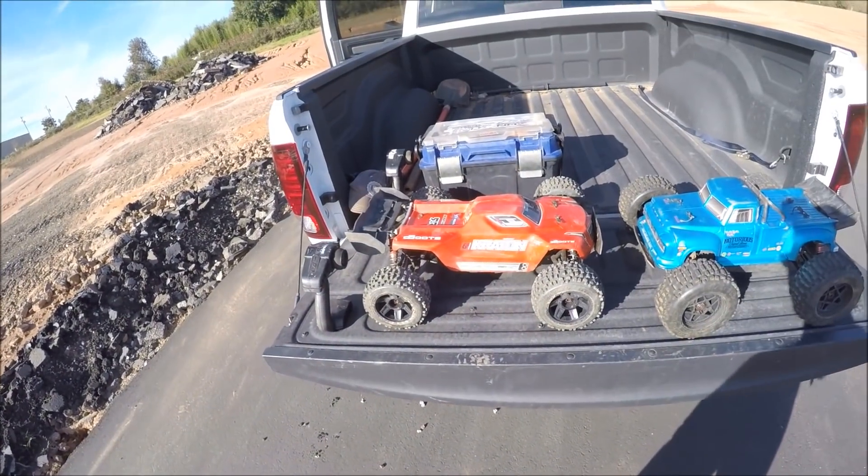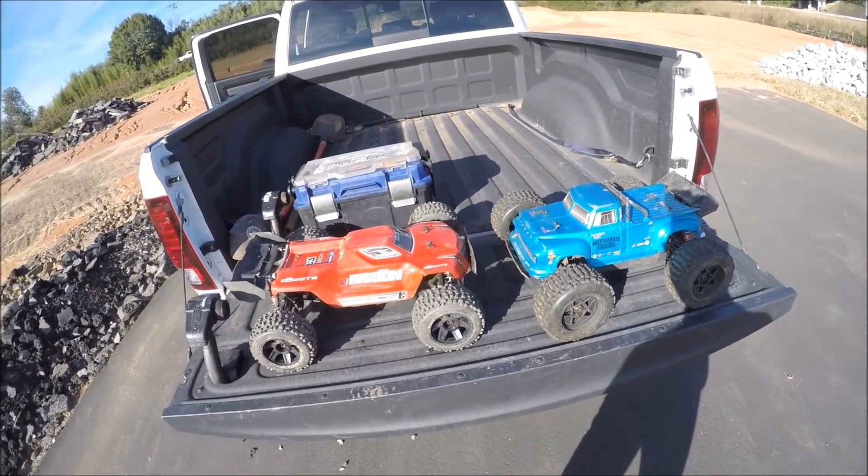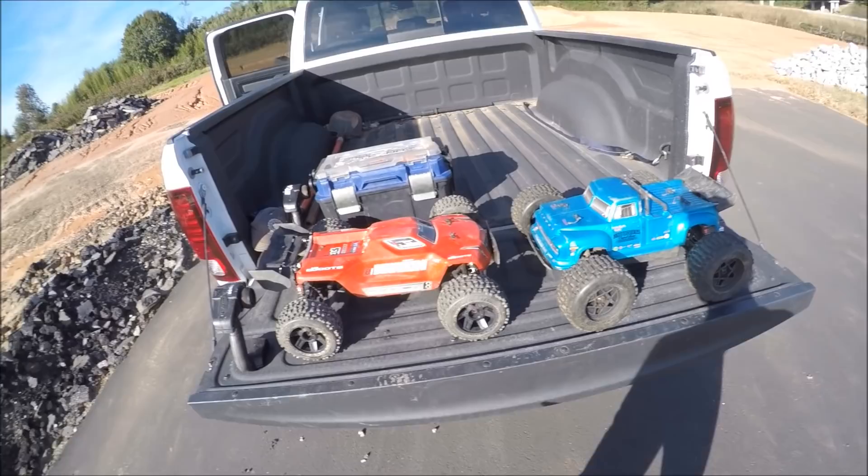What's up guys, I'm out here again at the good old drift spot for some Creighton action and Outcast Notorious.